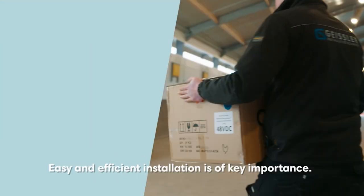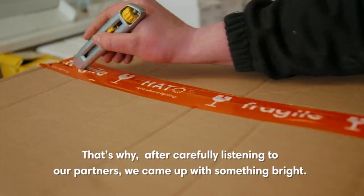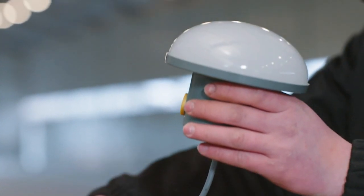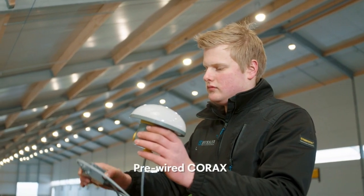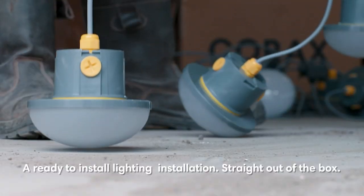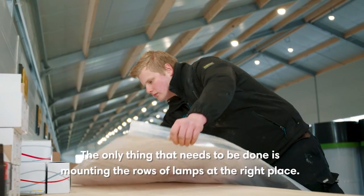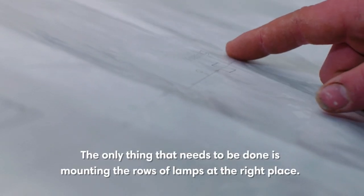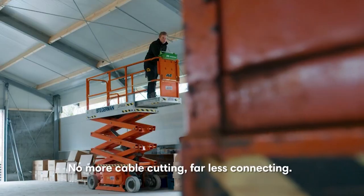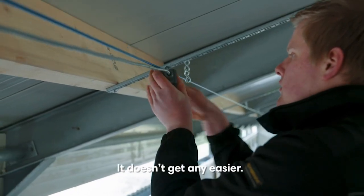Easy and efficient installation is of key importance. That's why after carefully listening to our partners, we came up with something bright: Pre-wired Corax. A ready-to-install lighting installation straight out of the box. The only thing that needs to be done is mounting the rows of lamps at the right place. No more cable cutting, far less connecting. It doesn't get any easier.